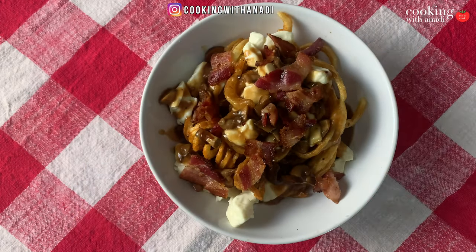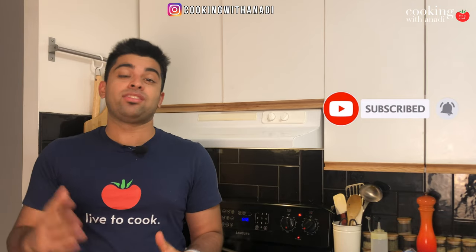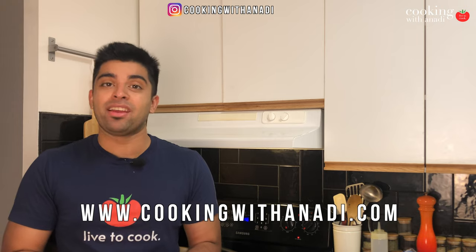We're going to celebrate Canada Day with this Canadian poutine — and no, that's not a typo. For those who live in Canada, they know they've seen a 'Canadian' fill-in-the-blank dish many times. Online ordering restaurants usually feature a combination of bacon and mushrooms as a 'Canadian' pizza, for example. So let's give our Canadian poutine a nice twist of mushrooms and bacon.